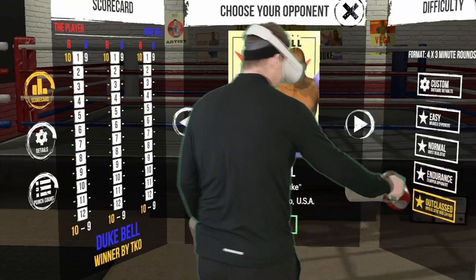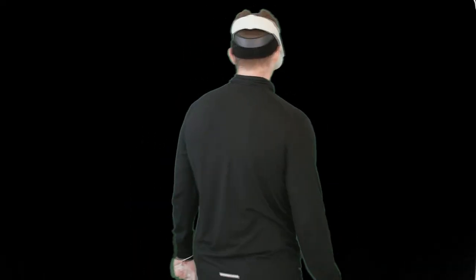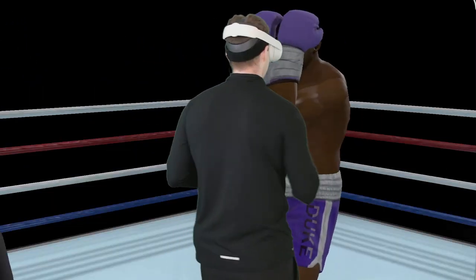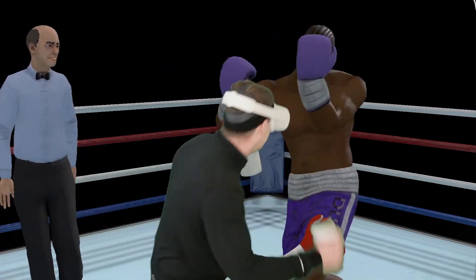I think we had him on endurance, not easy maybe. But anyway, upped to outclass — you'll see the pace will step up a little bit. In terms of the rhythm of slip, counter, get out — slip, counter, get out — keep it clean at all times, protect yourself at all times.